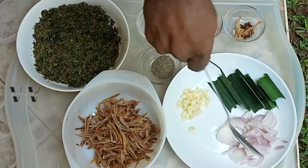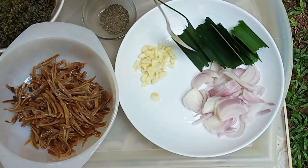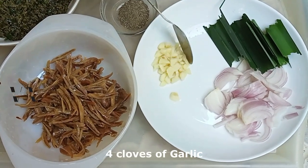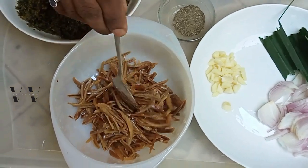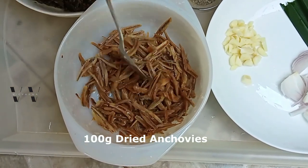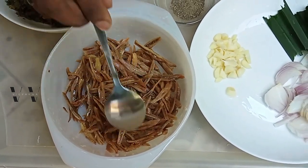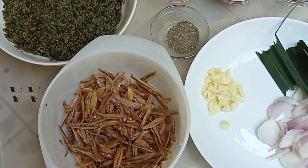Here is one medium onion, sliced. A few pandan leaves, also called rampe — if you don't have it you can leave it out. About three to four cloves of garlic, sliced. And these are dried anchovies. If you don't like dried fish you can leave them out, but they give a good flavor. I've washed them a couple of times and drained them.